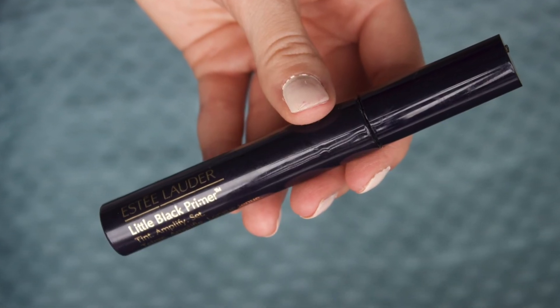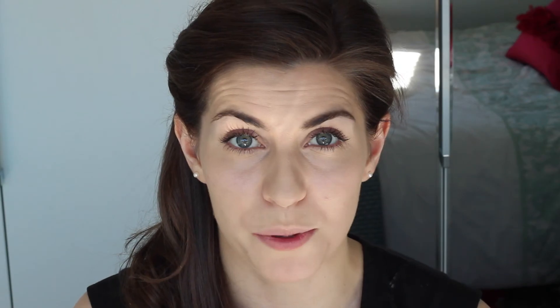I'm just going to apply a little bit underneath my eyelashes. On my lower lashes I'm going to add a waterproof layer in the form of the Estée Lauder Little Black Primer. I find this really helps stop the transfer from the lashes to the skin below — it has a sort of waterproof mascara effect which I only really need on those bottom eyelashes.